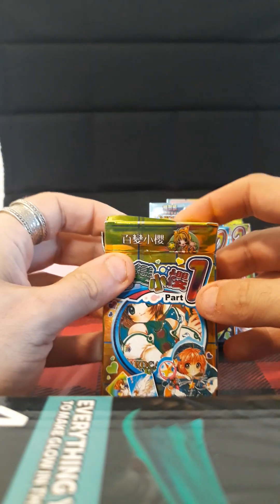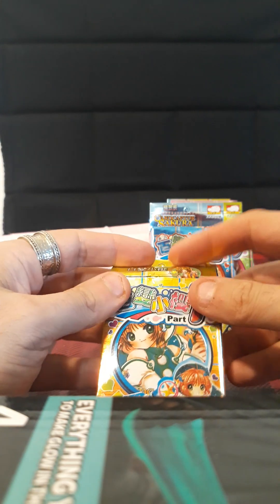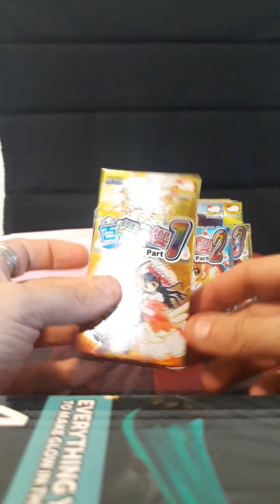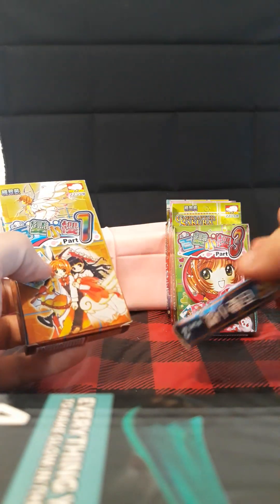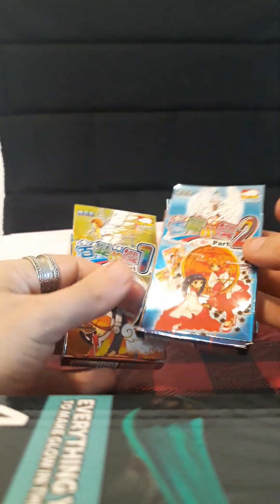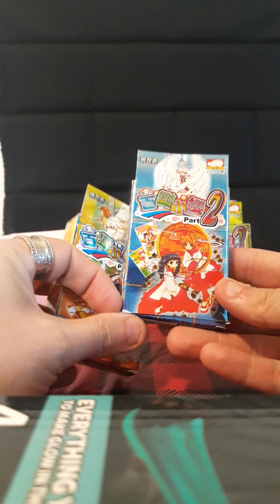I'm pretty sure there are some type of rules on these — I don't know what they are but it's cool. What does number two look like? The backs are different too. They kind of got smashed during transit but I really don't care too much about that.